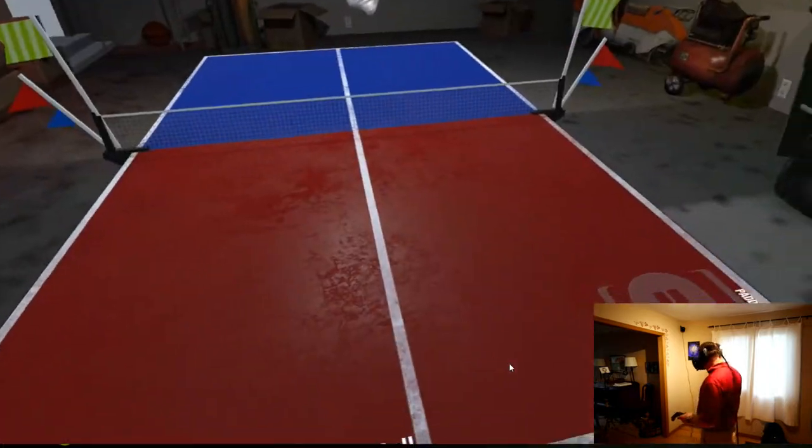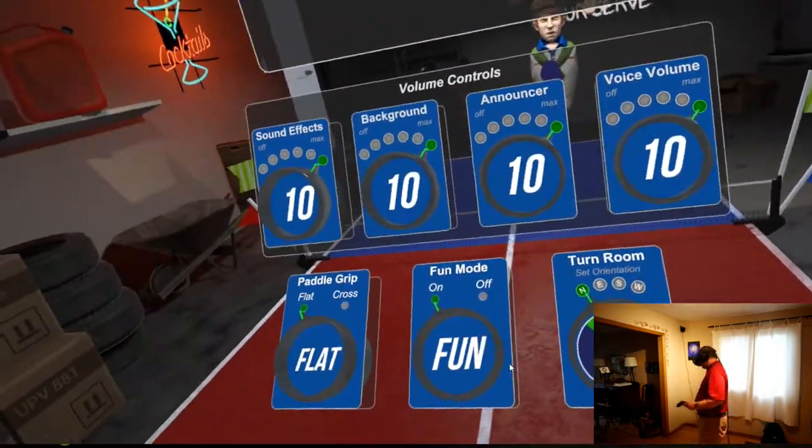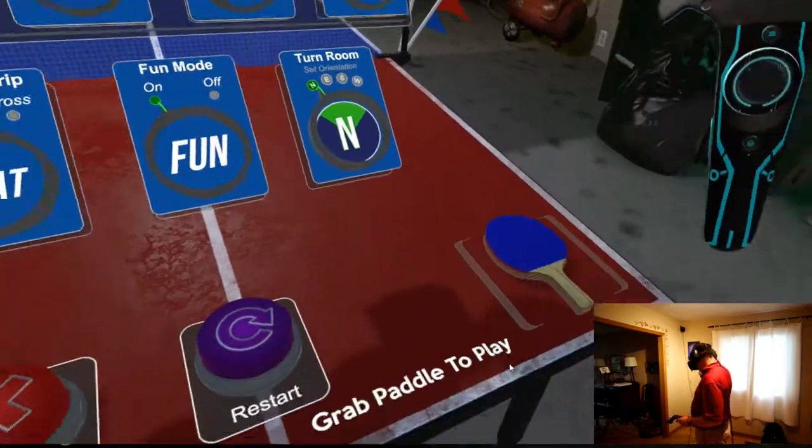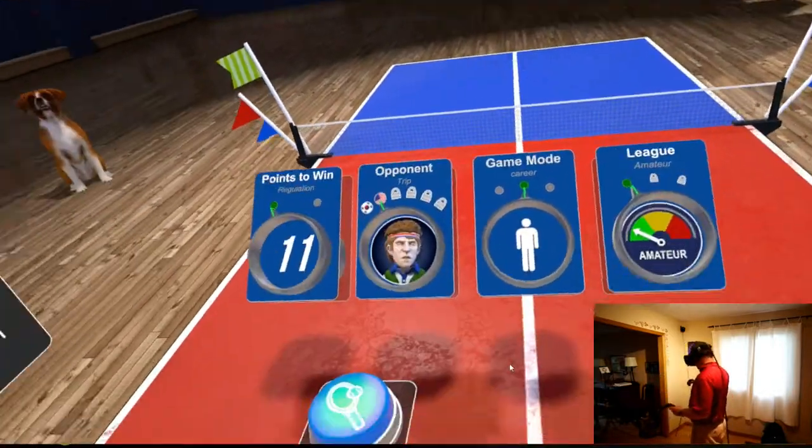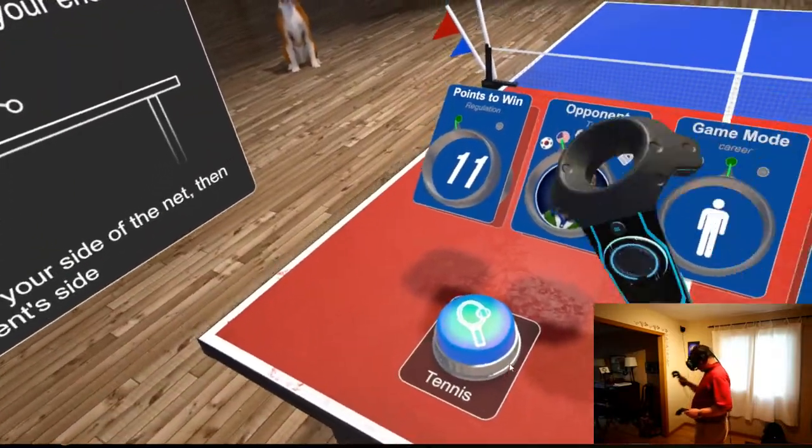Next person is Trip. But we're not going to play Trip here — we are going to go play tennis instead. You'll be asked if you're sure you want to change, confirm, and it will reload for you. And then this is the tennis court.